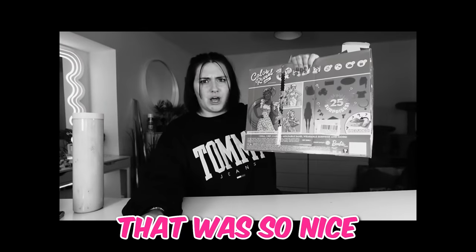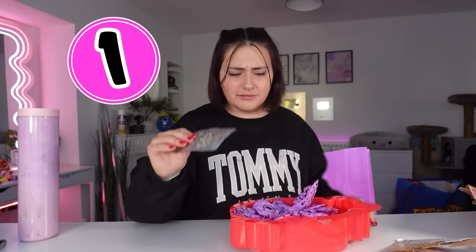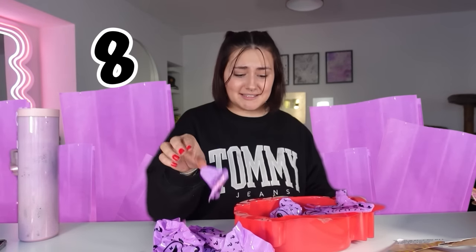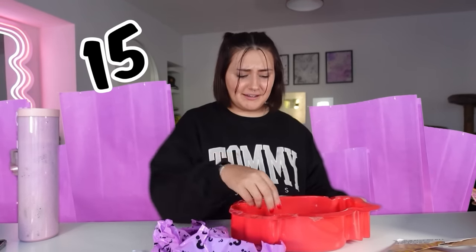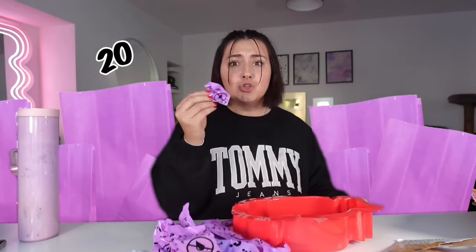That was so nice. Why is it so stuck? We have so many mystery bags — I literally have twenty mystery bags right here. Why is there so many? Now we have to pour this into this giant strawberry. Look at this foam. Hello, I cannot see you. And now we can open our mystery bags.